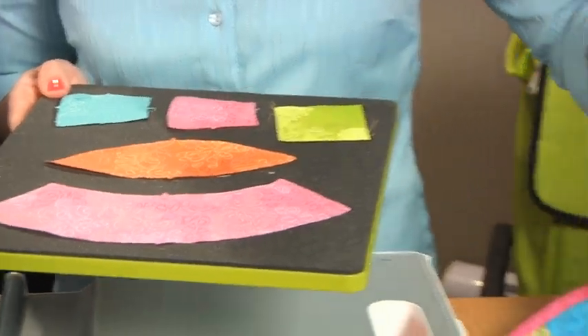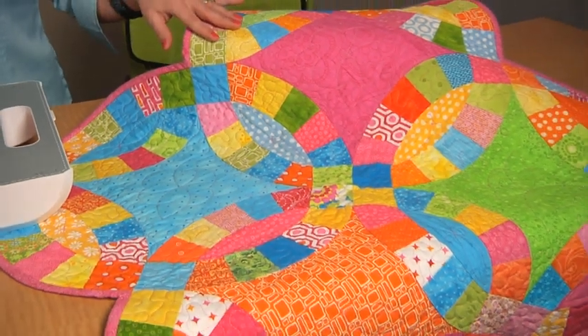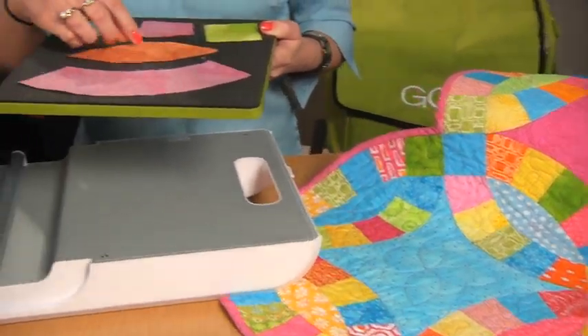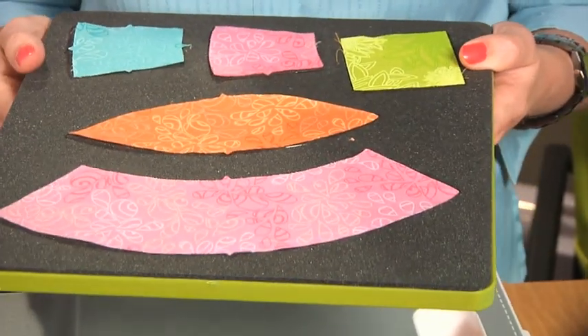Now this is going to create a traditional 11.5 inch finished block, as you can see with the project that we have over here. And to help you piece this together, we've built in notches on each of the shapes to help match them up so you've got a perfect block each and every time.